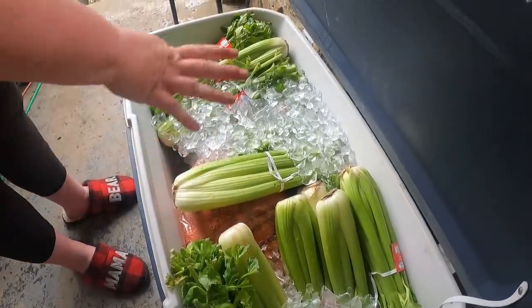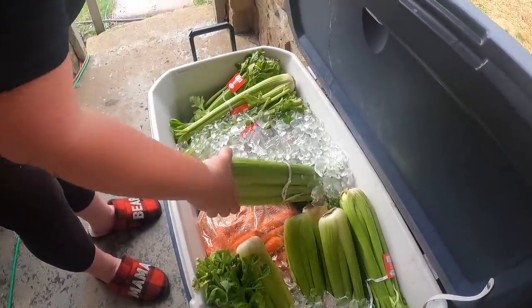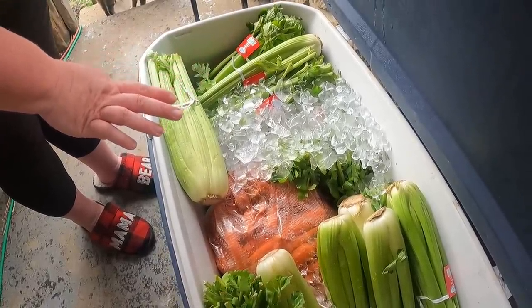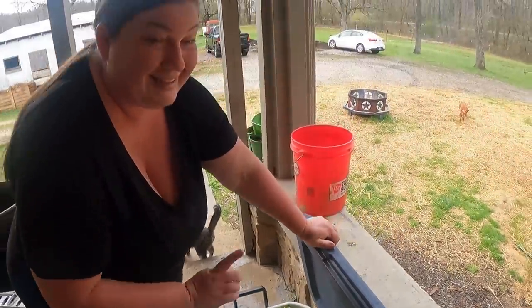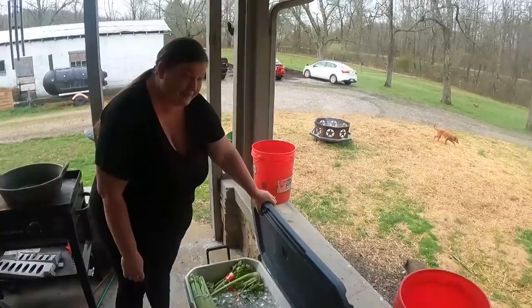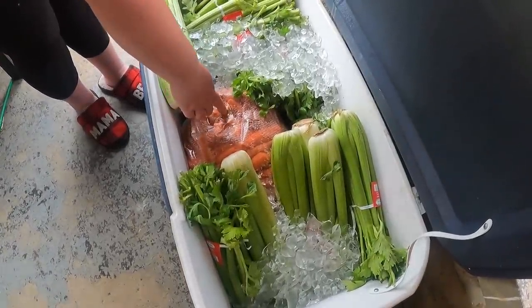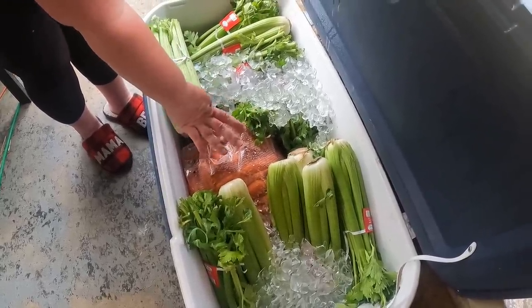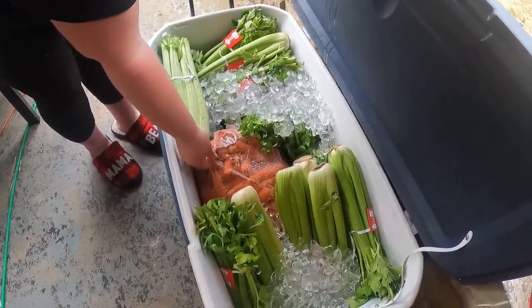This looks crazy and it kind of is - but this is not all of the celery. I got a huge box of celery, all organic. The rest is placed in all the fridges. We got home at like 10 o'clock last night and had to figure out what to do for all the cold stuff. I'm going to freeze dry all that celery - that's going to be really cool. I wanted to get it in bulk so I could process it all at one time. That was 30 bunches of organic celery. And I got two 25-pound bags of organic carrots - I'm going to can those.